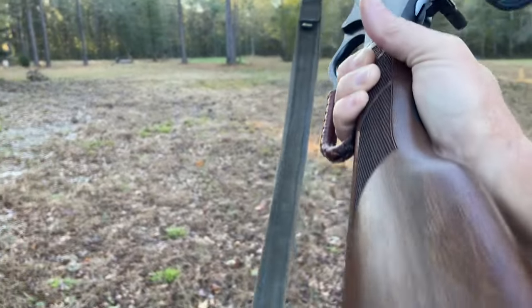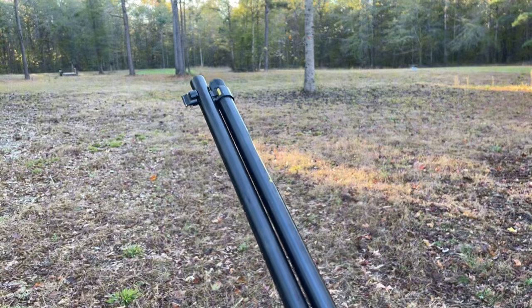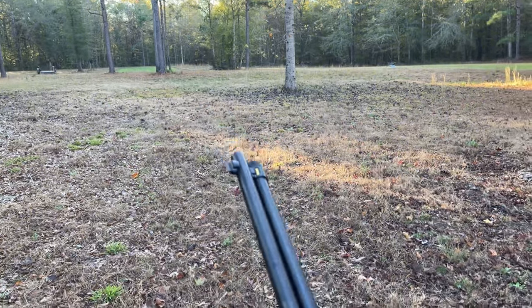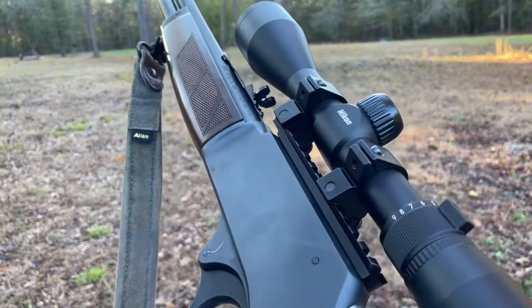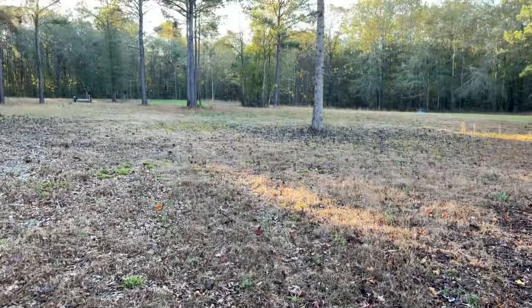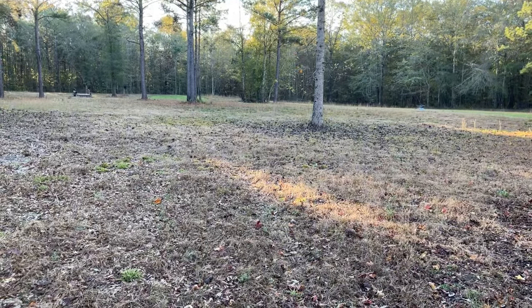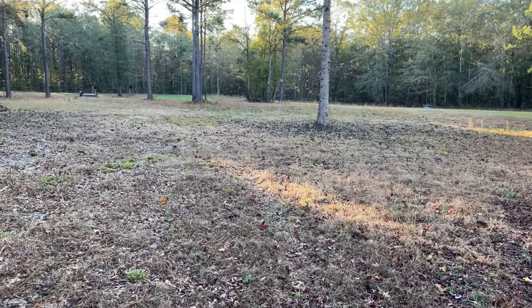So this is going to be a quick review of the Henry 30-30 side gate loading rifle. I got it equipped with a Nikon 3x9x40 scope. We're just going to review its capabilities and see if it's a good rifle that stands up to the legends of deer hunting.